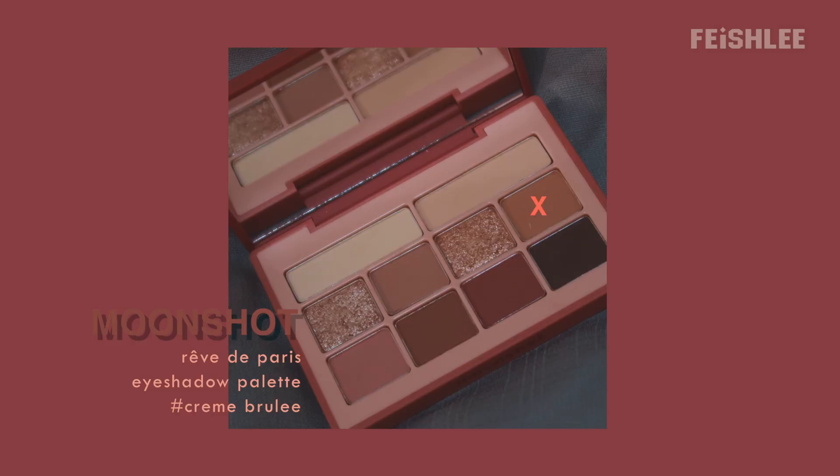Moving on to the eye makeup, this eyeshadow palette is so pretty, and I'm gonna take cream brulee and apply it all over my eyelids as the base color. I'm gonna bring it upwards towards the brow and create a nice gradation like this.